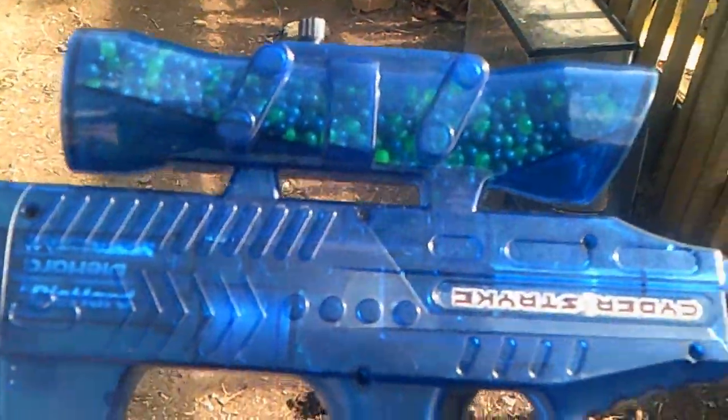Hey, what's up guys, TechBlood here, and today I thought I would do a little bit of target practice. A while ago I got this airsoft gun.